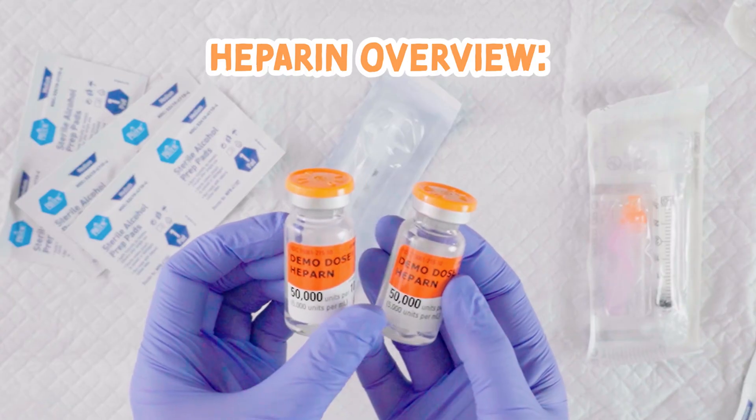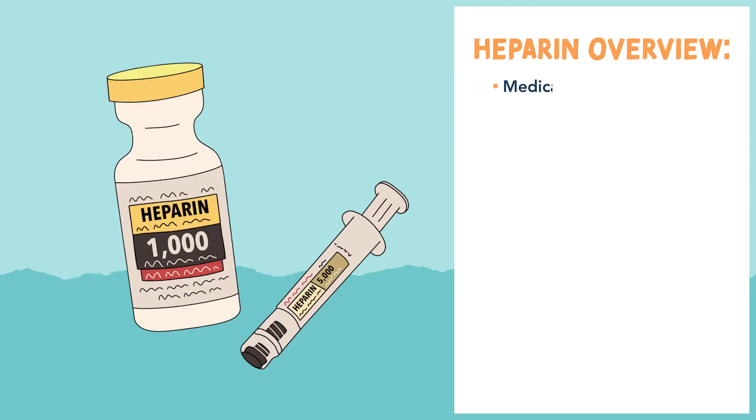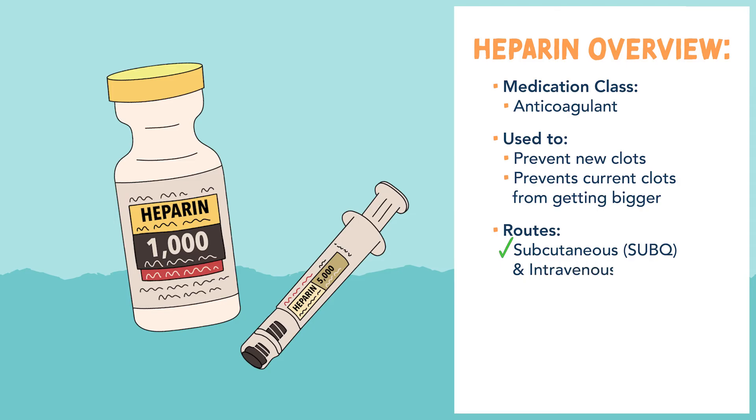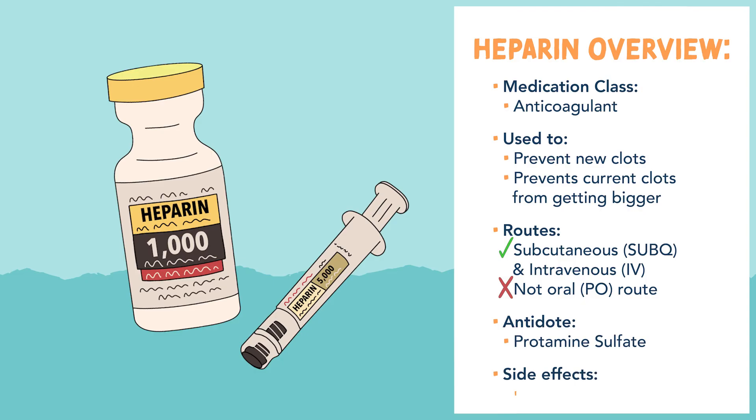A quick review on heparin. Heparin is an anticoagulant used to prevent new clots or to prevent current clots from getting bigger. The routes are subcutaneous or intravenous — heparin is not given orally or PO because it's inactivated by gastric acids in the stomach. The antidote or reversal agent is protamine sulfate, and the side effects are bleeding, since this is an anticoagulant.